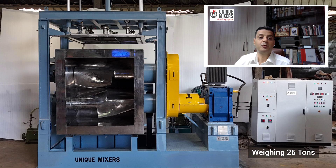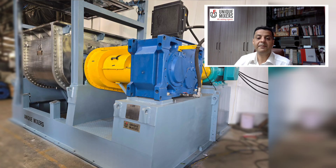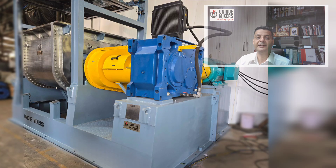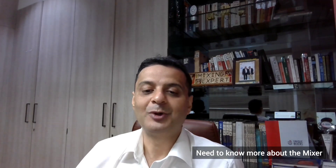Weighing at an impressive 25 tons — yes, 25,000 kilos — this machine is engineered for unmatched performance and durability. Thank you for joining us today to witness the Bahubali in action. If you'd like to know more about this mixer and its applications, please feel free to reach out to us. Thank you once again. This is Jayesh Tikchanani from Munich Mixers, the mixing experts.